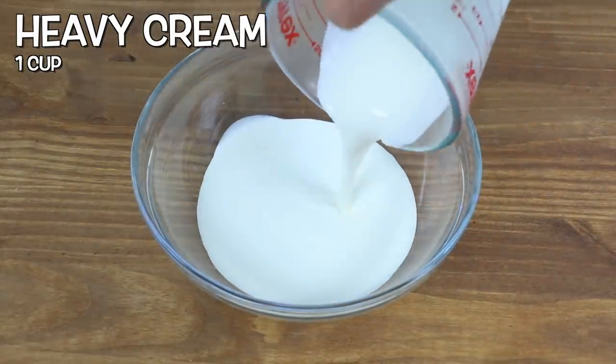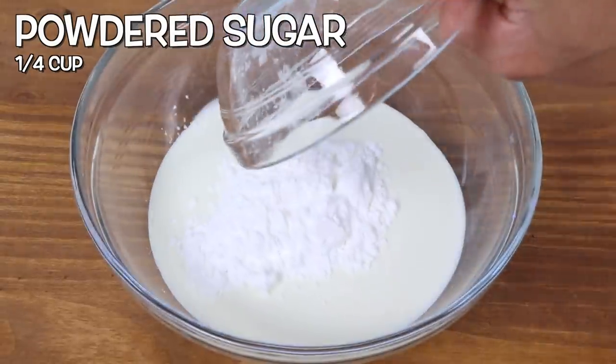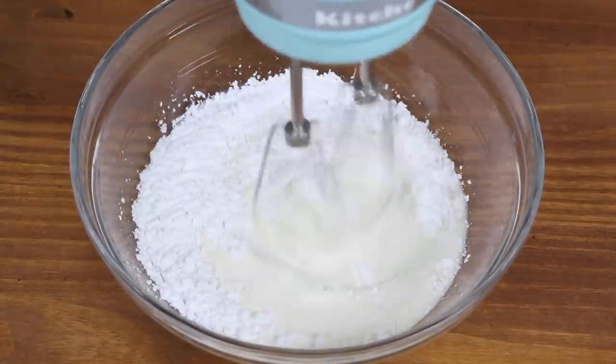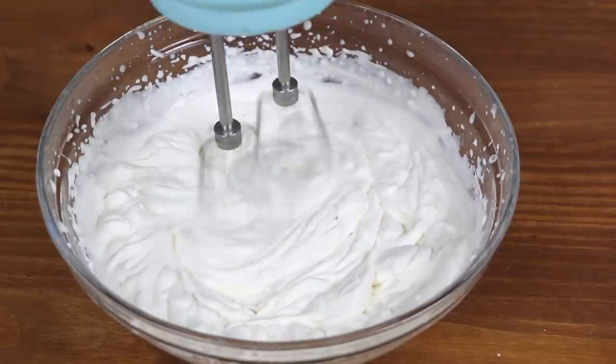Now let's make our filling. We need a cup of heavy cream. We also need a quarter cup of powdered sugar in the same bowl, and let's add a teaspoon of vanilla extract. Mix this all up until all the ingredients are incorporated — the filling should turn fluffy and creamy. Once it looks like this, you can stop.